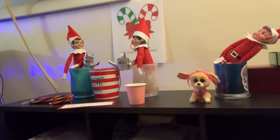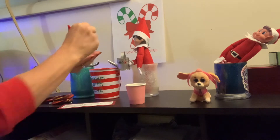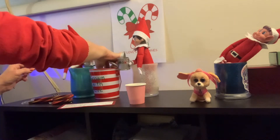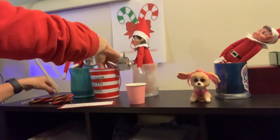All right, let me get you positioned here. So we're going to pick out these peppermints — there's one, there's the other, there's one more.